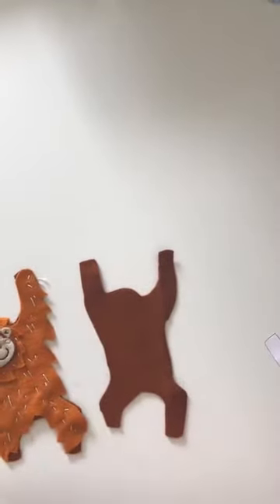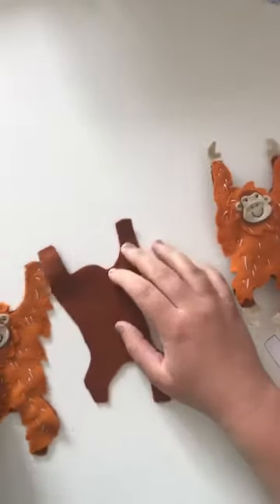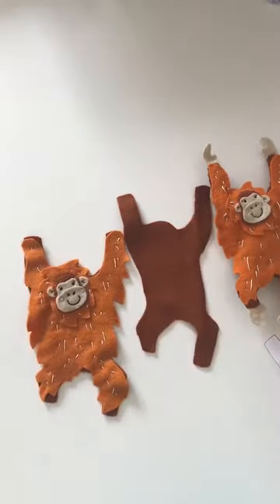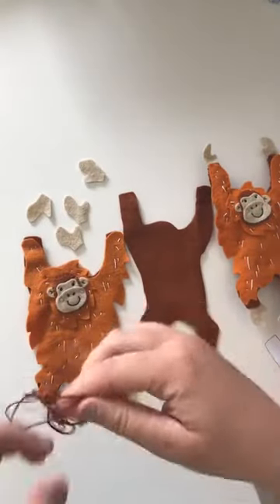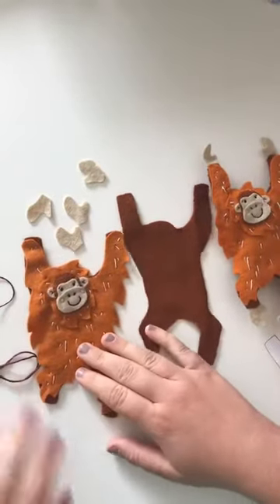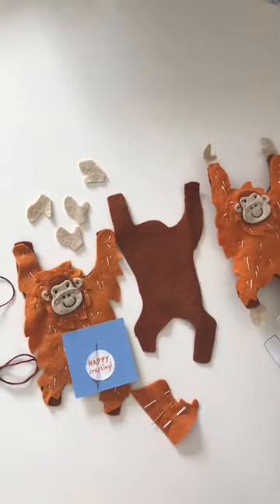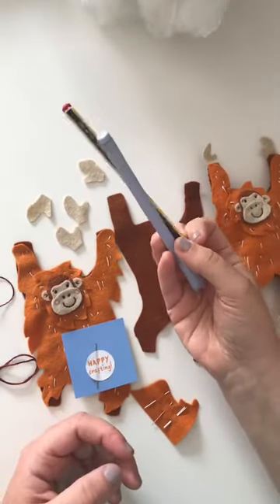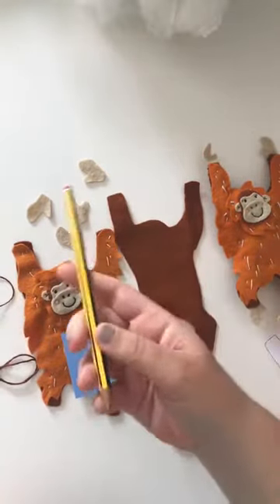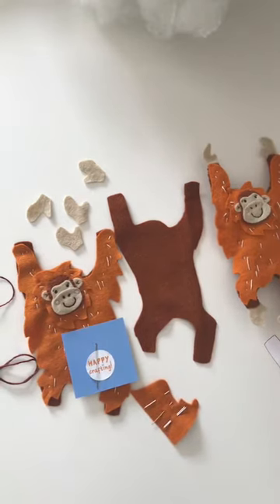We're nearly there with our Otis, so we're going to be stitching him together today. We've got our front and back pieces, which we'll need, and we also need our four hands that we haven't used yet. We need our brown thread which was in your kit, our needle and pins, and shortly we'll use our stuffing. You'll also want scissors and something to stuff your animal with — I'm going to use a pen, but a pencil works too, using the non-drawing end so it doesn't make marks. That makes it easier when stuffing the thinner areas.